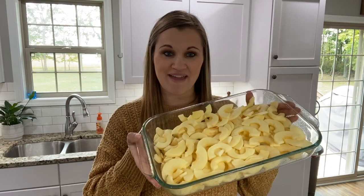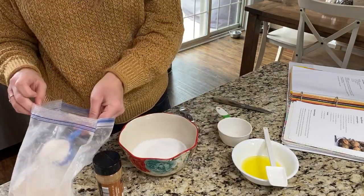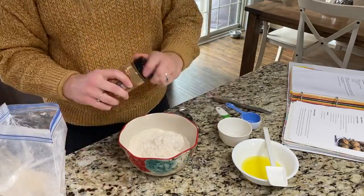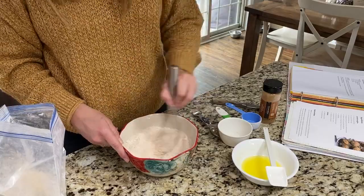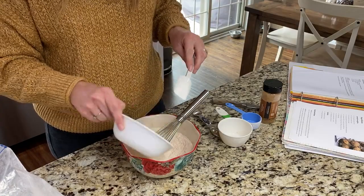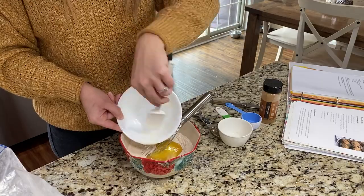I have my apples all sliced up and in this 9x13 pan. Now I'm going to mix together my topping to sprinkle over the top. In a small bowl mix together one cup sugar, three quarters of a cup of flour, and one teaspoon of cinnamon. Mix that together until it's really well incorporated, then add the melted butter and use the whisk to kind of cut that butter in because it will start to clump up — that's kind of what you want, creating a crumbly topping.